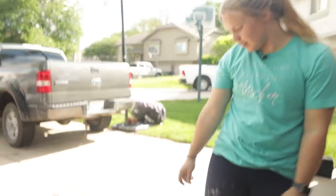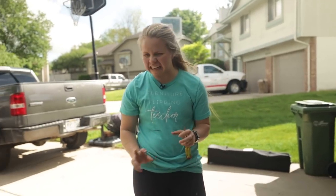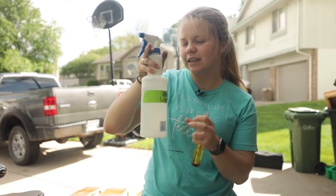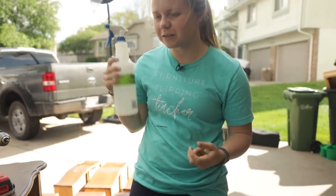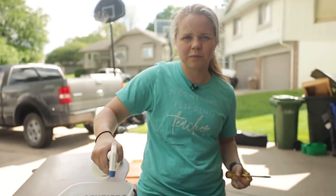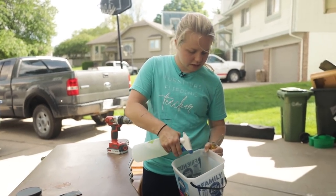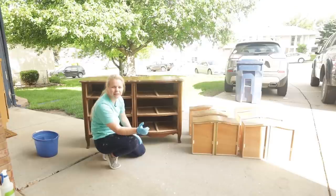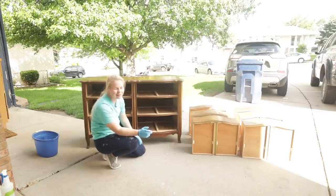Now it's time to clean, and the reason we take off the hardware first is because underneath that hardware is just completely yucky — especially on these older pieces you can see the green. I'm going to be using my White Lightning, which I put in a spray bottle so I'm not wasting it — a tip I got from other Dixie Bell users. I'm spraying the hardware first. You can actually see the finish color coming off when I spray the White Lightning, which tells me this is going to be a bleeder, so I'm probably still going to prime.